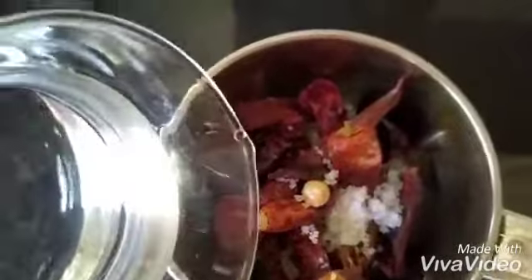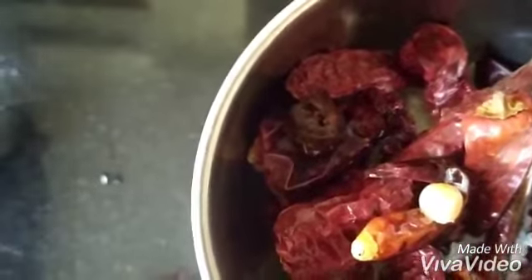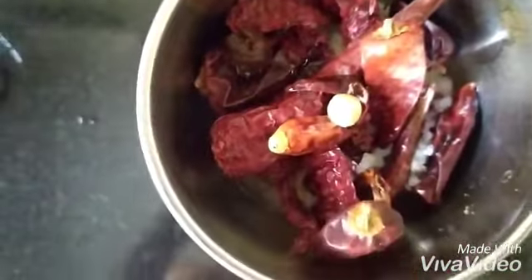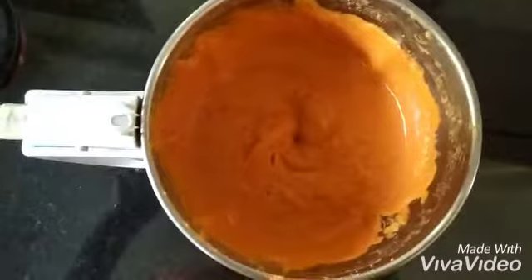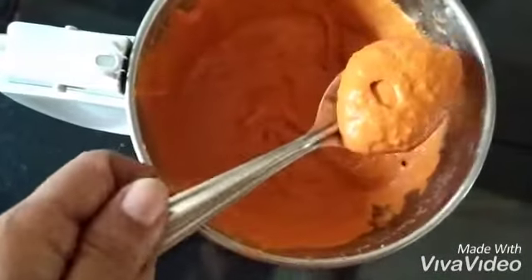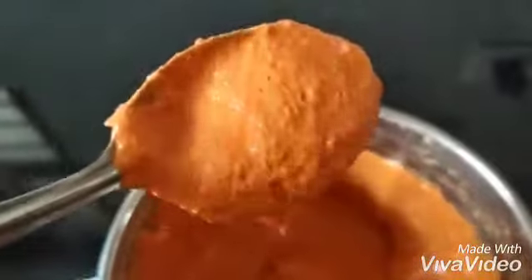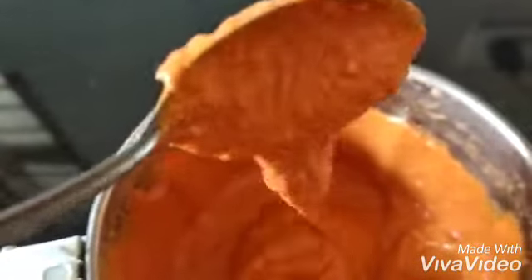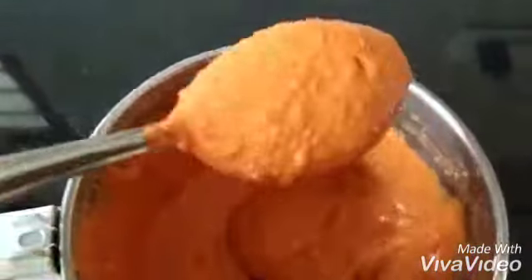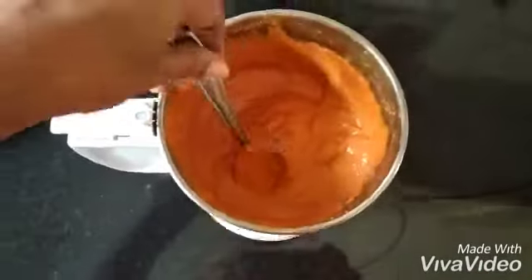I've put all the ingredients into the mixer jar. Now let's add some water and grind it to a very fine paste. After grinding, this is how the paste will look — a very bright looking paste. The consistency can be this thin. You can make it a little thicker, not with so much water, but this consistency is just right because you need to mix vegetables with this masala, so a little thin is better.